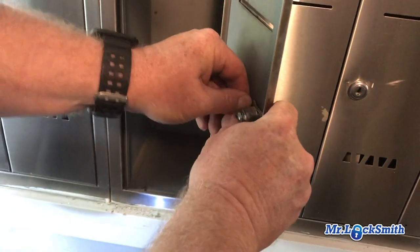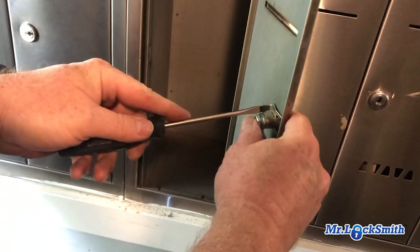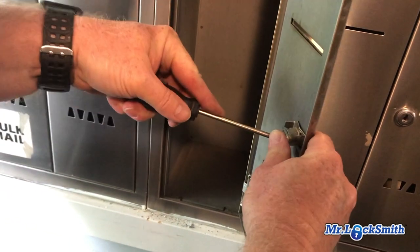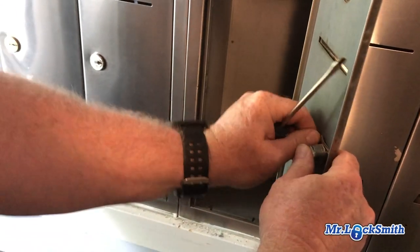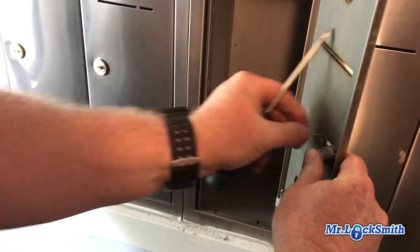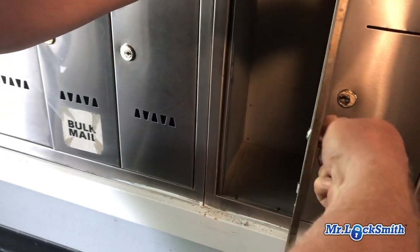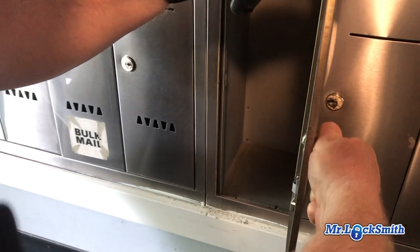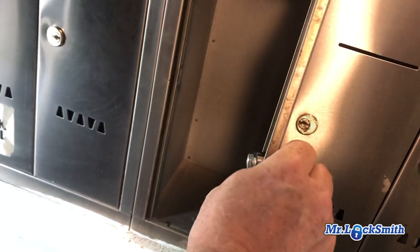Open it up and take off the little c-clip. Sometimes it's a nut that holds it on, but most times it's just a little simple c-clip.